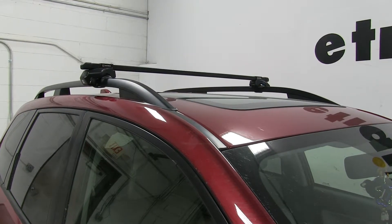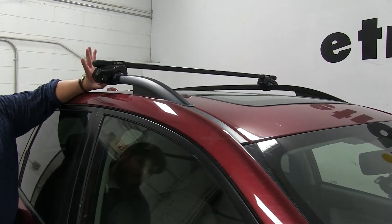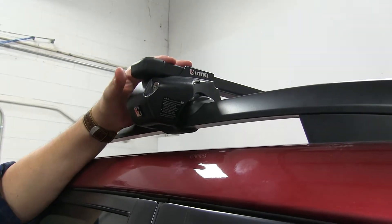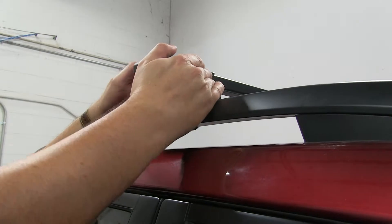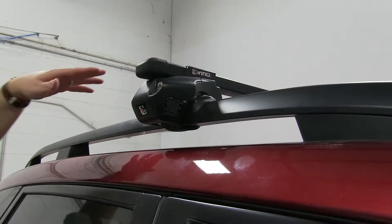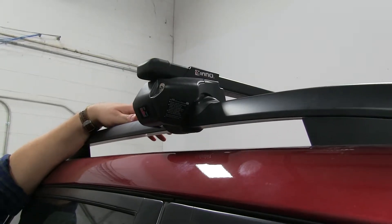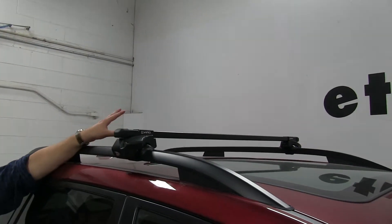We already have the front one installed. You can see we have a rubber coated steel strap that wraps around the factory side rail itself. Then we have this cover here which is lockable, so once you install these, they are actually secured to your side rail. The bar itself is nice and heavy duty, and combined with the rear crossbar has a carrying capacity of 220 pounds, although you always want to double check with your manufacturer's recommendations to make sure that the weight isn't too much for your actual roof.